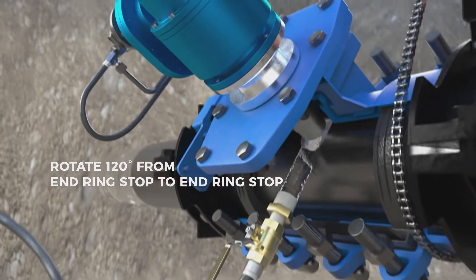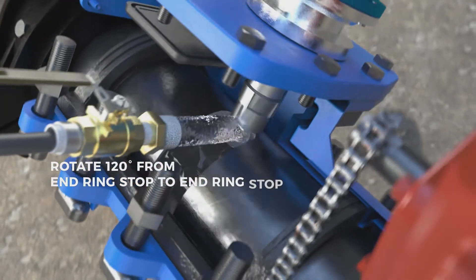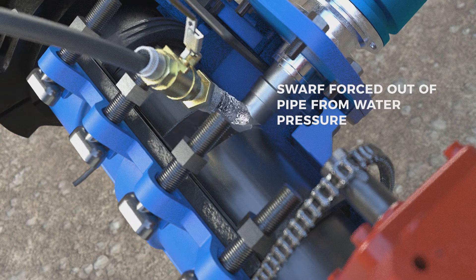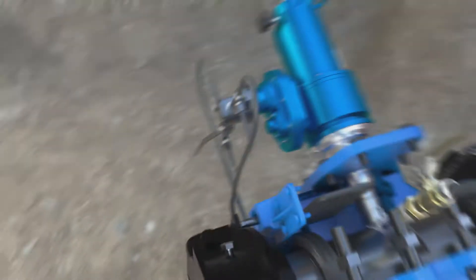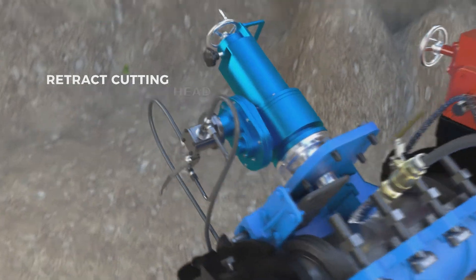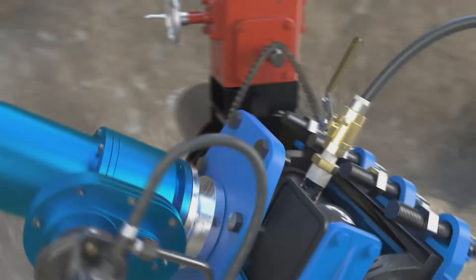Rotate the EM machine 120 degrees around the pipe from end ring stop to end ring stop, and retract the cutting head. Turn off the EM machine and re-level the valve.